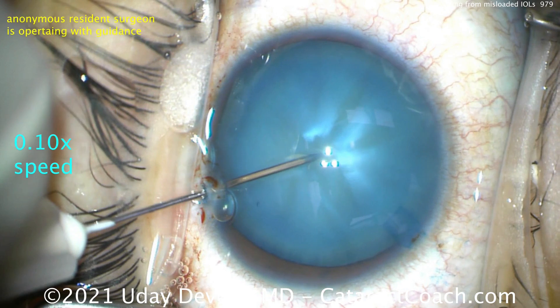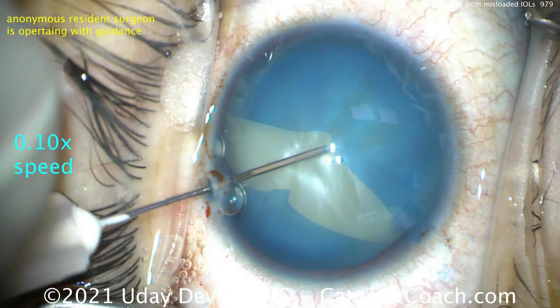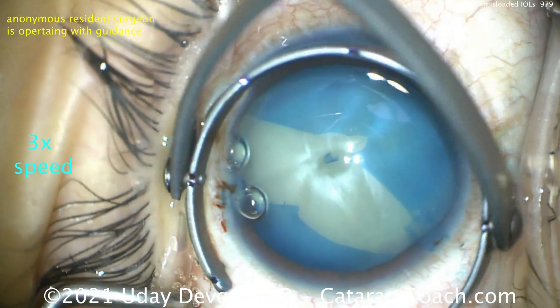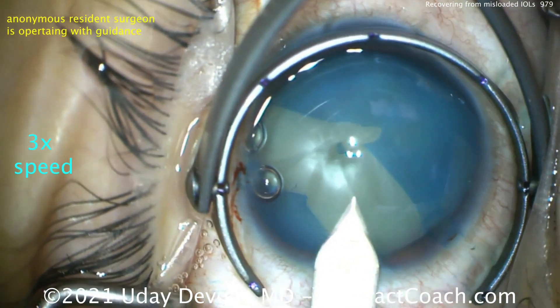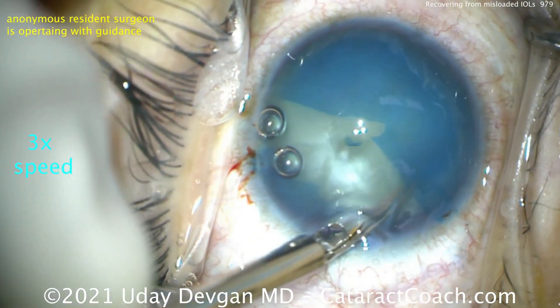That's tough. Let's look at one-tenth speed — just as soon as it enters, it's done. You can't even control it. So what could we have done differently? Maybe used an alternate device to make a capsule opening, buzz in with a phaco probe, use a femtosecond laser, use some other plasma cutting device. A lot of options here, but even those may not have worked.